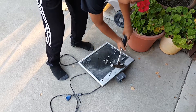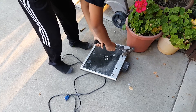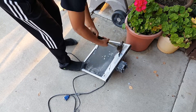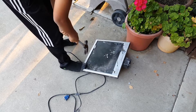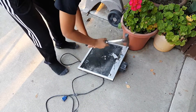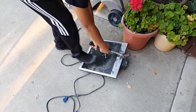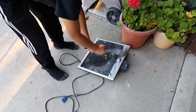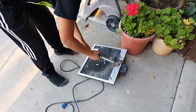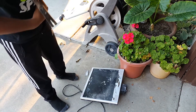I always wanted to see what's inside of it. Oh cool. Can I beat it more?